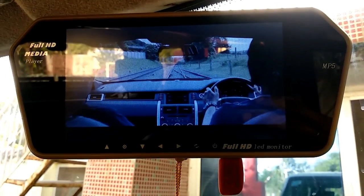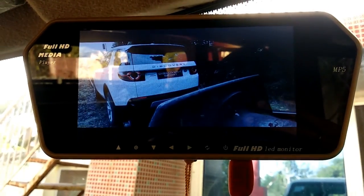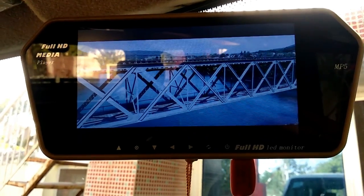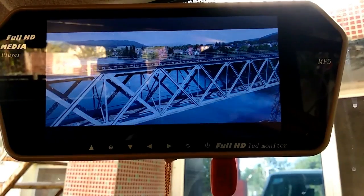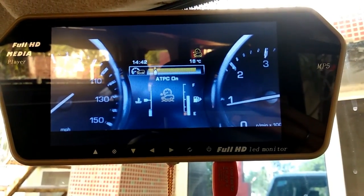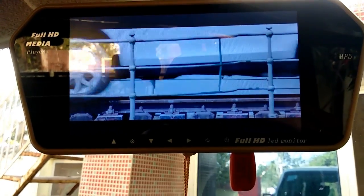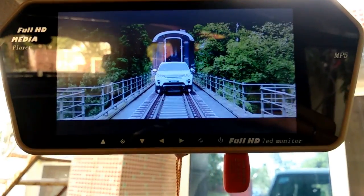Actually, this is a little bit different — it lags. It is 1080p, so it lags a bit. But the quality is excellent. Quality is better than 720p.